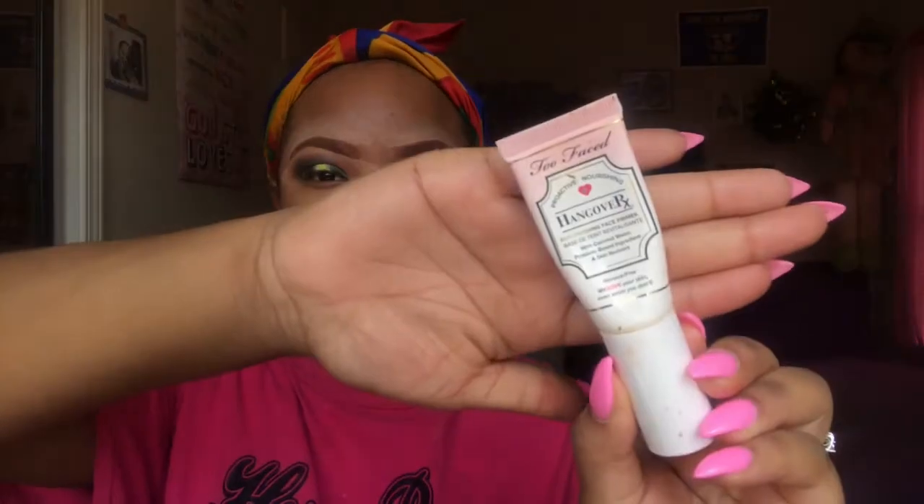Sometimes my skin is oily, sometimes it's dry. Usually when I wake up in the morning my skin is dry, but throughout the day it gets very oily. Now I'm going to take my Too Faced primer that I use all the time — I love it because it hydrates my skin. I like it because it gives a sticky feeling, something for my foundation to stick on, and it protects my skin from the foundation.